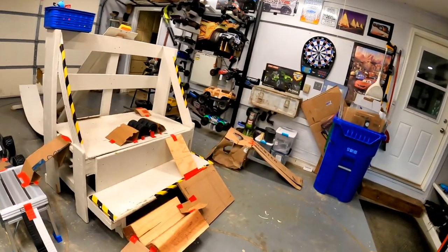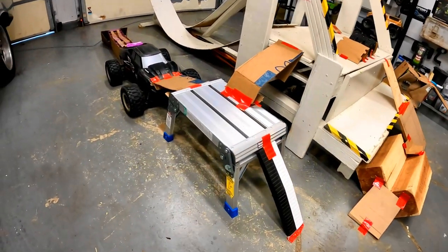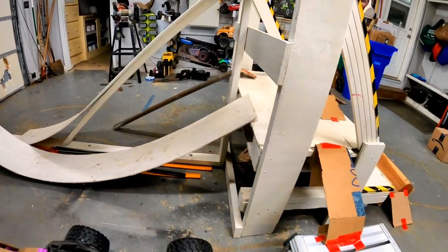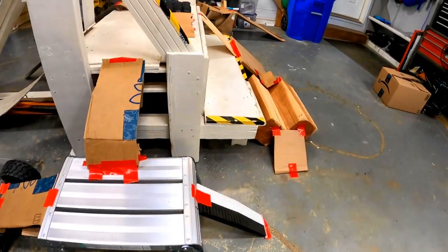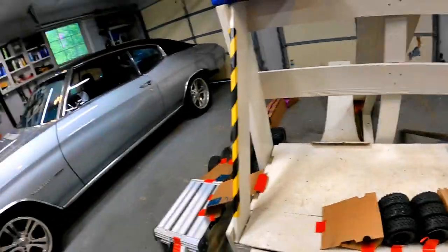The SCX24 is not really a go-out-and-do-a-four-mile trail loop truck. It's mostly what we use for indoor fun. So we have created an indoor crawler course. We have the X-Maxx, we have a bridge, we have a big loop, we have all sorts of things — a V tire crawl, we even have a slide back there. All sorts of fun stuff to try the truck with. So we're going to run it first stock and see how it does.